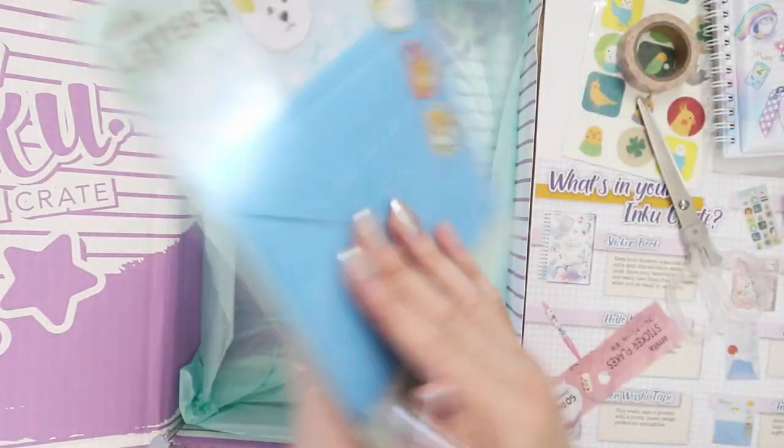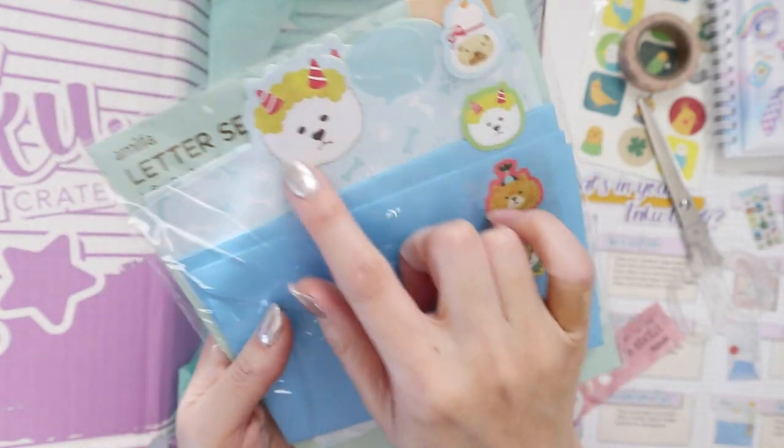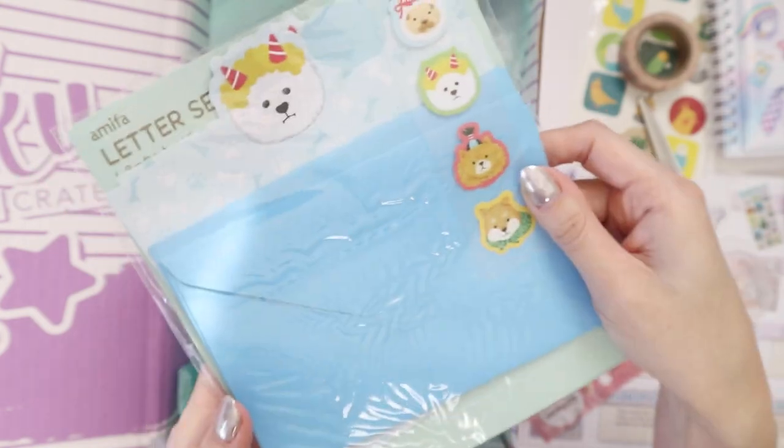And then it's just the last thing — it is a letter set, a very cute letter set. You can get a better look here. You've got the envelope and you've got some paper with a little dog, and then all these stickers to seal the letter set up.